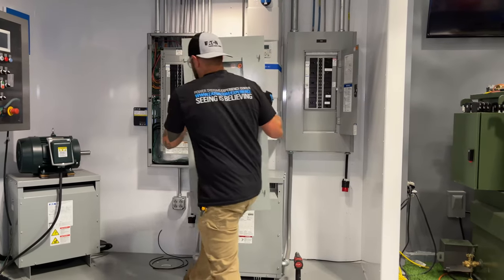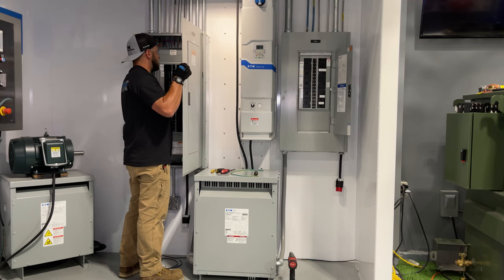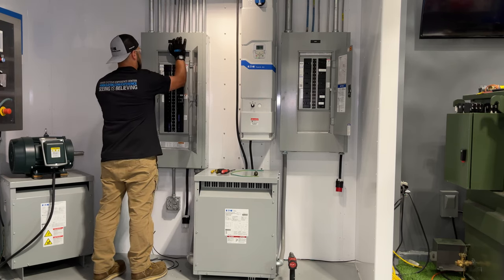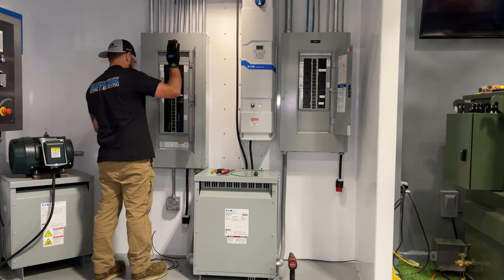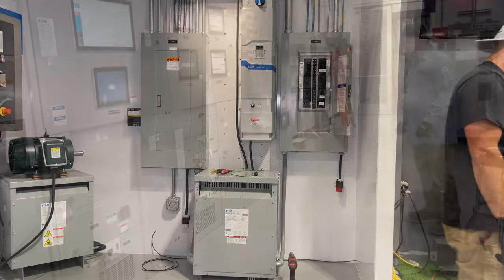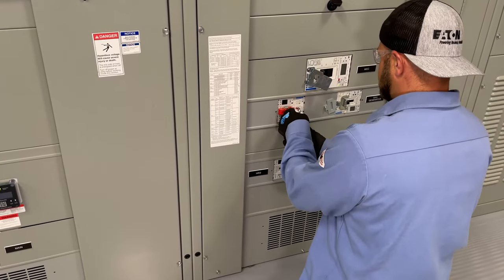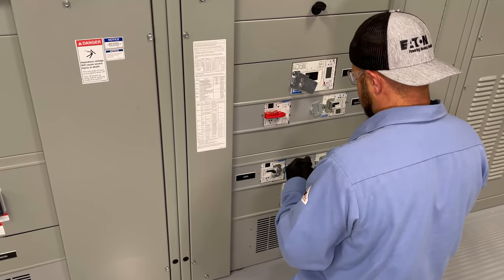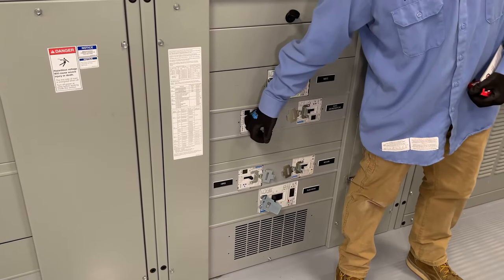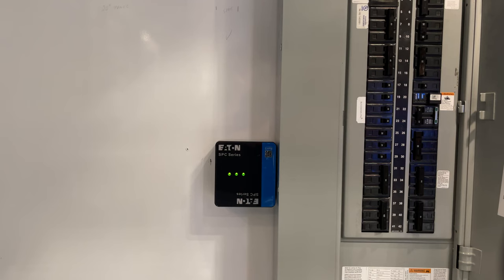Reinstall the dead front and covers and energize the device per appropriate safety standards. Once the SPD is energized, you should see green indicating lights telling you that the SPD is operating properly. If the LEDs are red, the unit has been damaged and should be replaced.